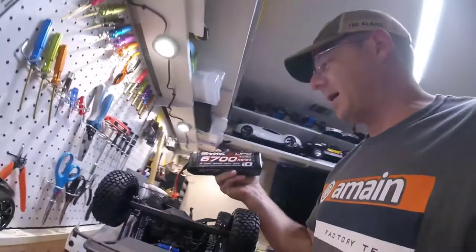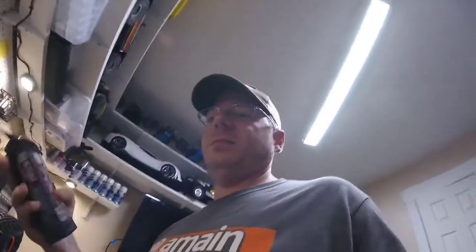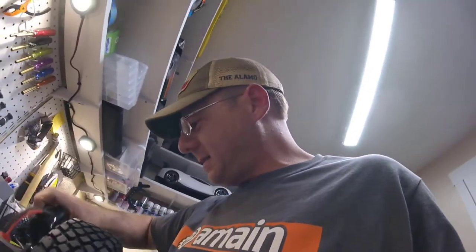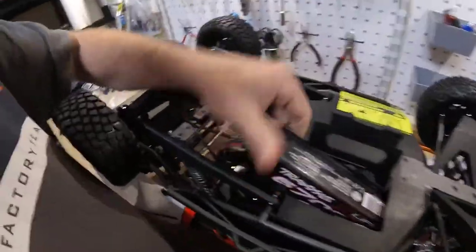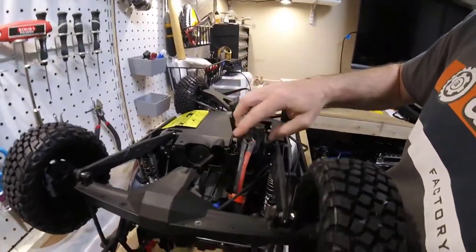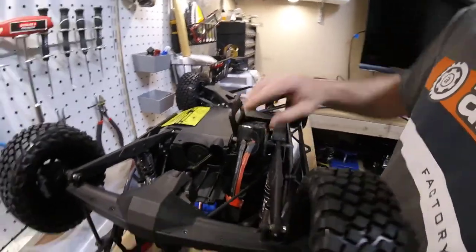This is an X-Maxx battery — 4S, 6,700 mAh — and I've got two sets of these that I use in the X-Maxx. Let's see if it's going to fit... no. It's not close. So that kind of stinks — I'm not going to be able to use these batteries in here. I was hoping to be able to use them in both vehicles, but that is not the case.